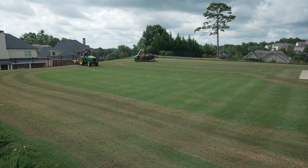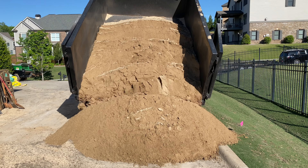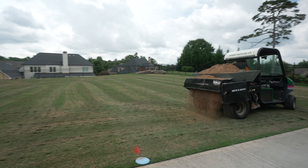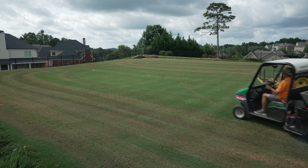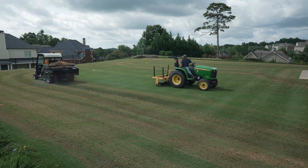Time to lay down some sand. The material used for lawn leveling can be anywhere between a 70% sand, 30% compost blend, all the way up to 100% sand. This company is using a blend of 90% sand and 10% compost. The next step of the leveling process is to use a drop spreader to make several passes over the lawn to apply a light layer of sand.